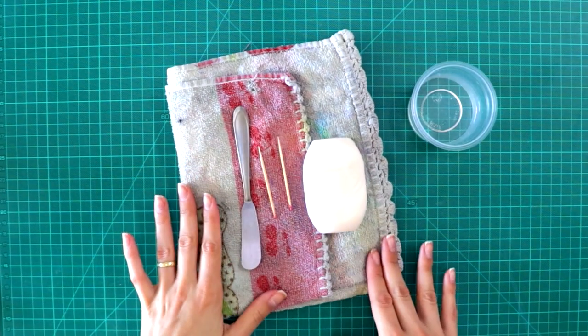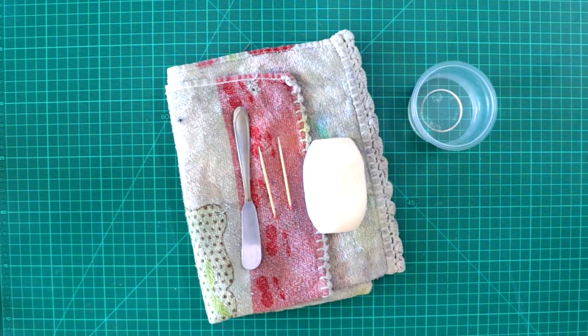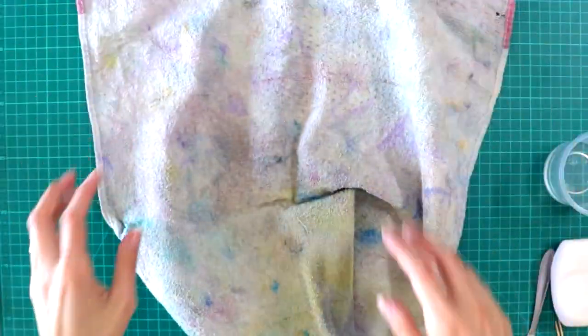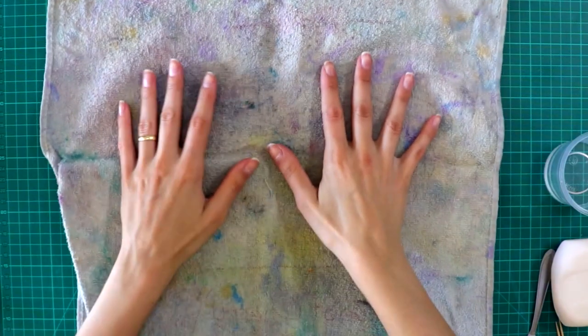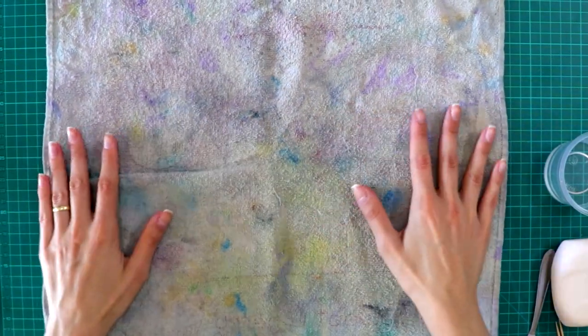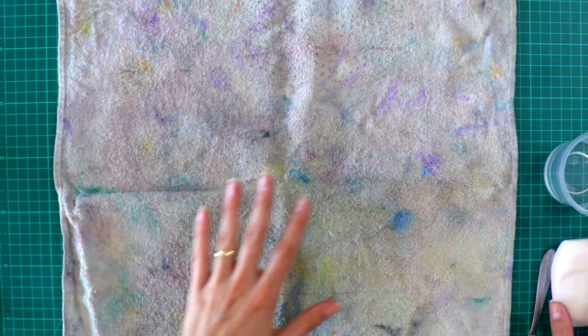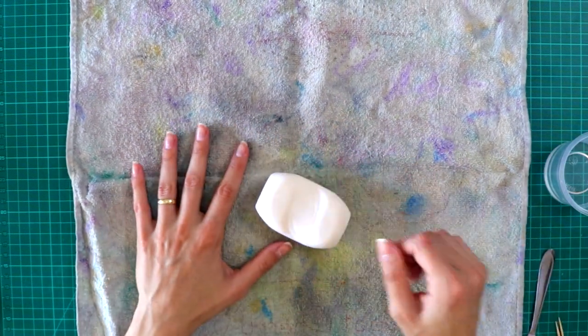So, these are the materials you are going to need. First, take a cloth or it can be a newspaper, and just place it on the area where you're going to work, so then you don't make a mess with your soap.